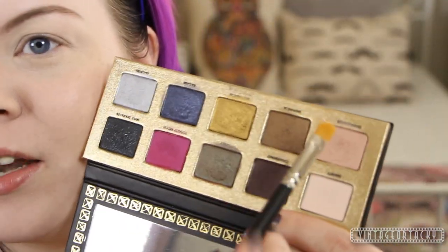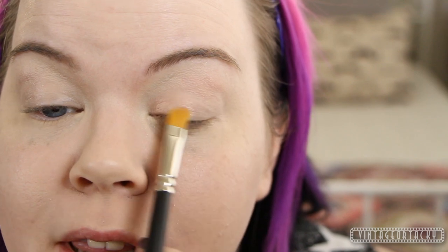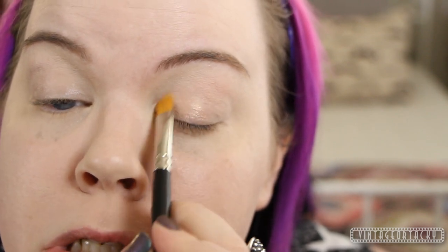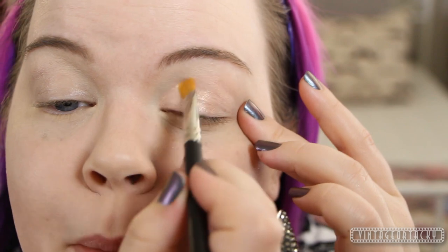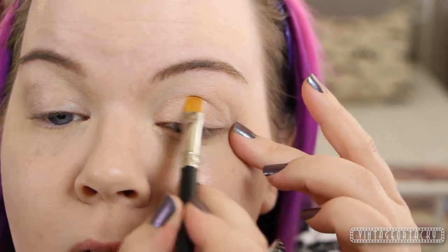Now I'm going to begin with the Pretty Rebel Palette. I'm going to take Ring Leader eyeshadow with a MAC 242 and place this right in the inner portion of my lid, patting it on. This is such a beautiful champagne pink — the texture and the color is just to die for. This is also a somewhat common color, so you might have a dupe for this if you don't have the palette. I'm placing this all over my lid, taking it a little more than halfway across.